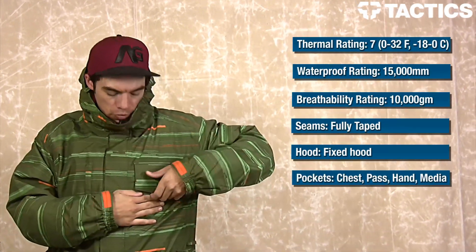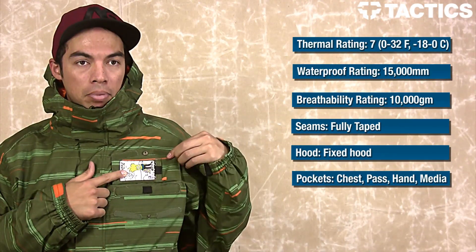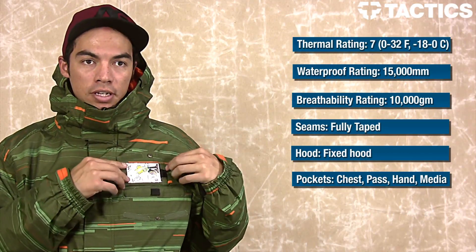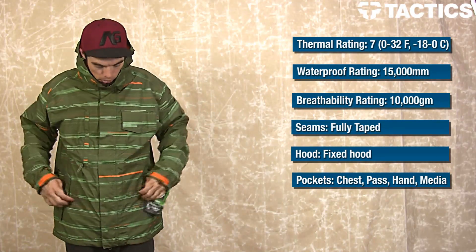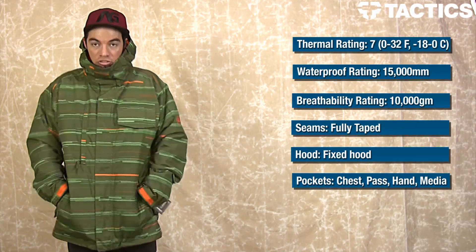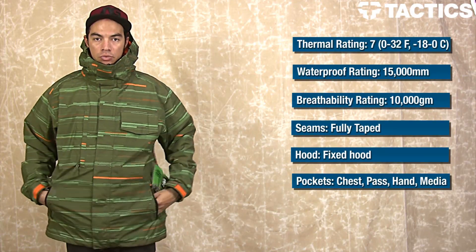Looking at the pockets, you've got this front chest pocket which also has a place for your pass. So if you want to put your season pass in there, flash it to those lifties, and you're good to go. And then this is the Velcro pocket that drops down right in there. You've got two front hand pockets — they're actually fleece-lined on the top, so that's really cool.